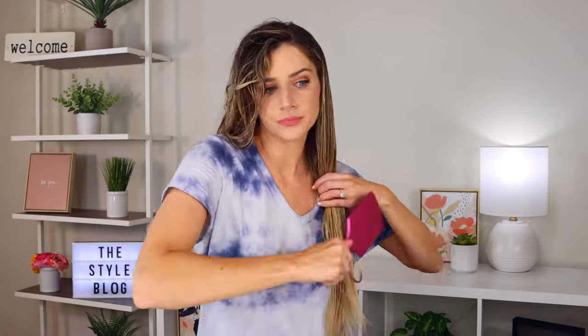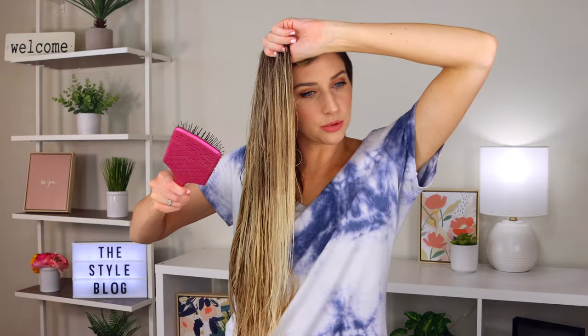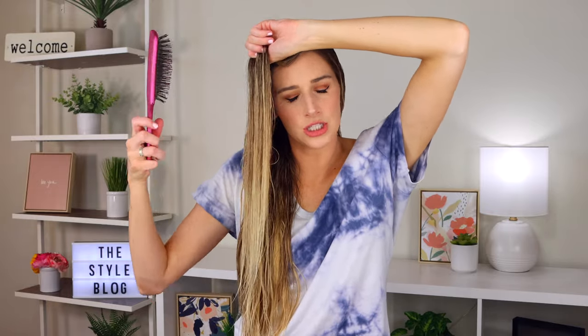All the tangles are out — it feels so much better. I'm going to take the top portion down. Again, you can use a wide tooth comb for this, but I really enjoy my wet brush. Now I'm just going to brush through the top like I did the bottom portion. Another tip: if you have a very sensitive scalp, it helps to hold the hair with your hand so that when you're pulling with the brush, you're not pulling on your scalp — the tension comes from your hands, not your roots. It's all detangled and feels so nice. I like to blow dry my hair in smaller sections, which also helps prevent it all from tangling together.